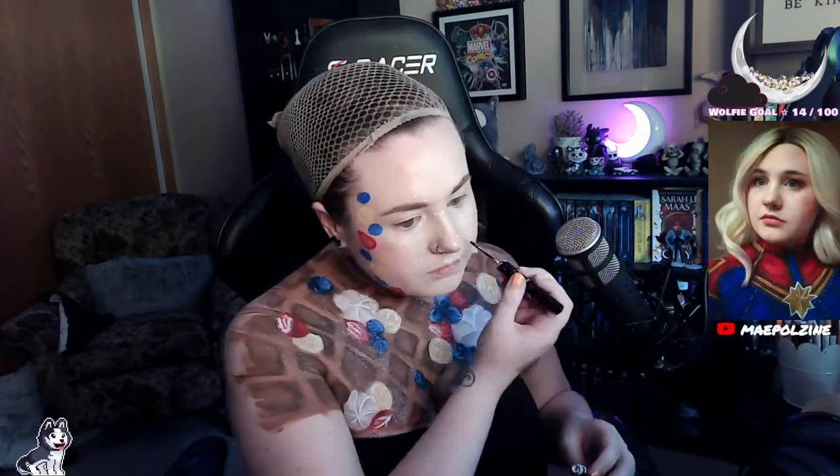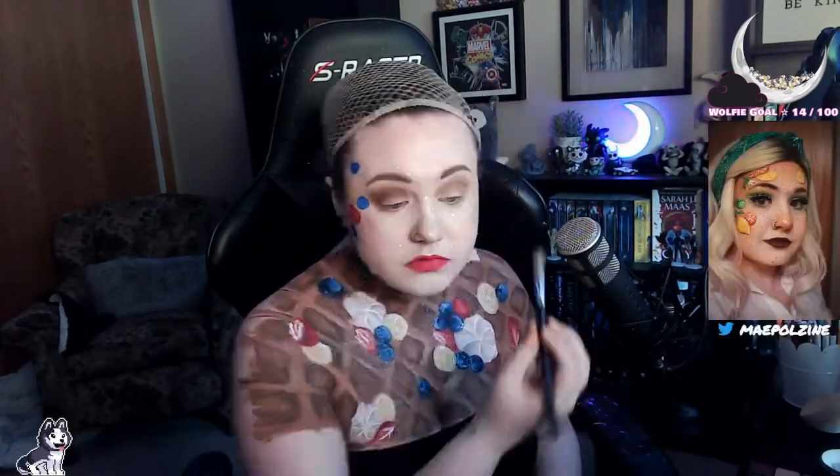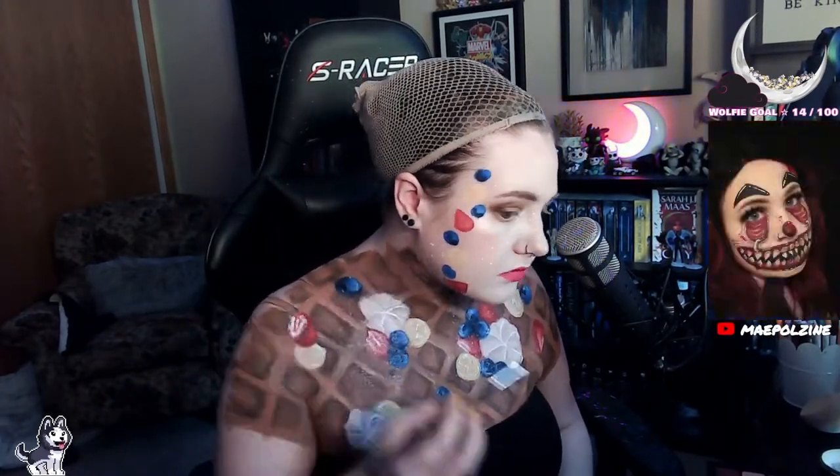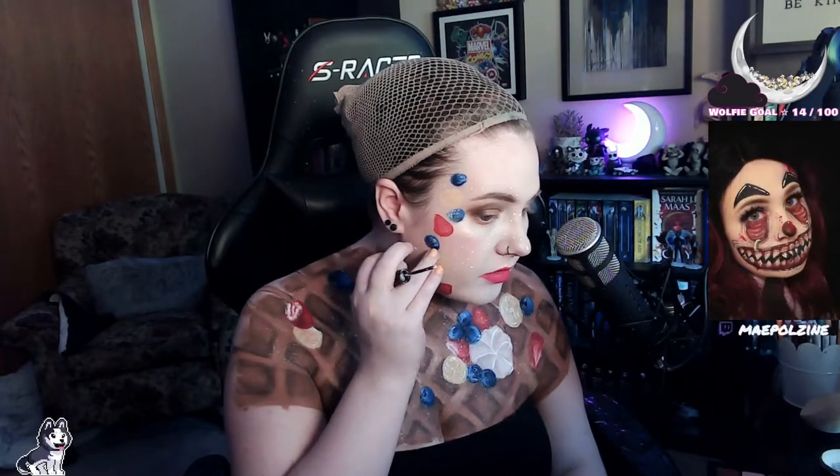I'm doing a mix of strawberries, blueberries, and bananas on my face using the same paints and the same technique as before. I really like how they turned out. If I did it again I'd probably do more on the other side of my face, or have the fruits going from cheekbone across the nose to the other cheekbone. Then I did some white freckles, a pinky-red lipstick, and used the same browns from the waffle on my eyes to pull all the colors together.